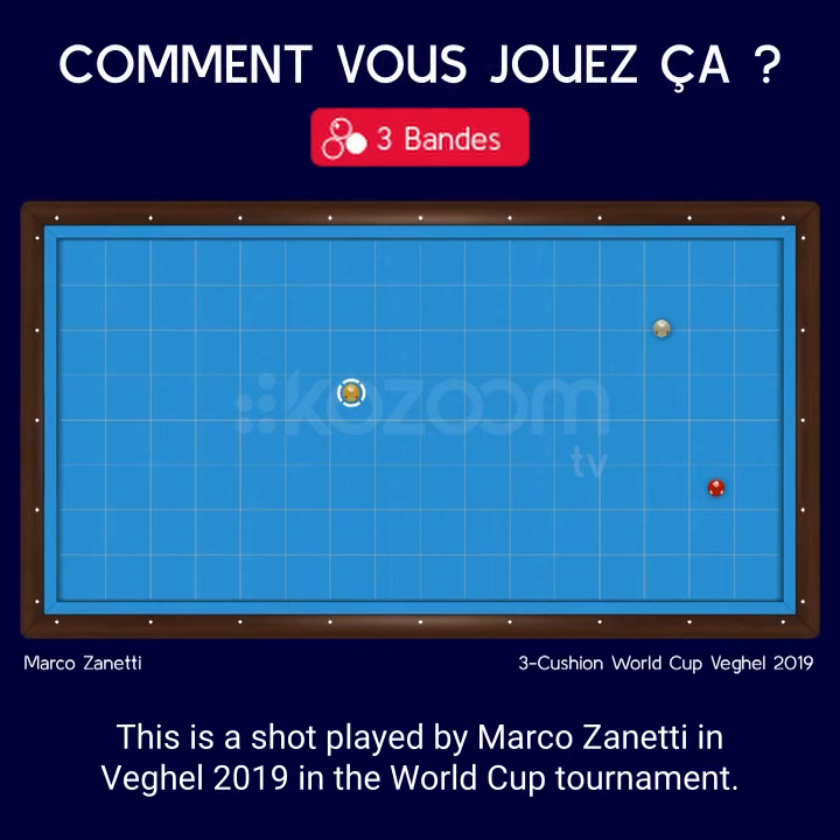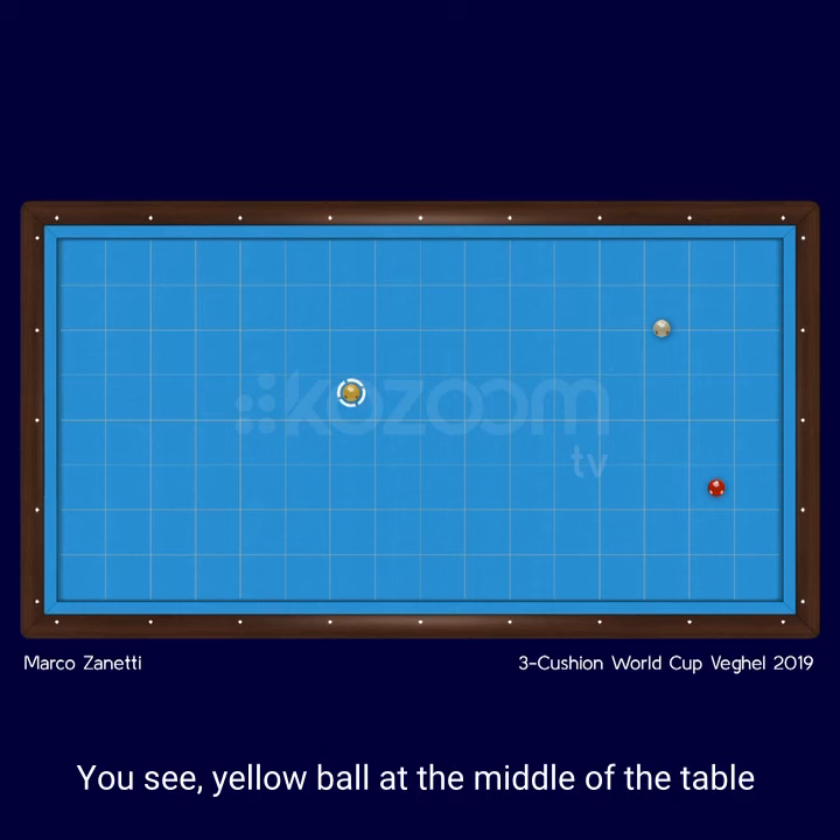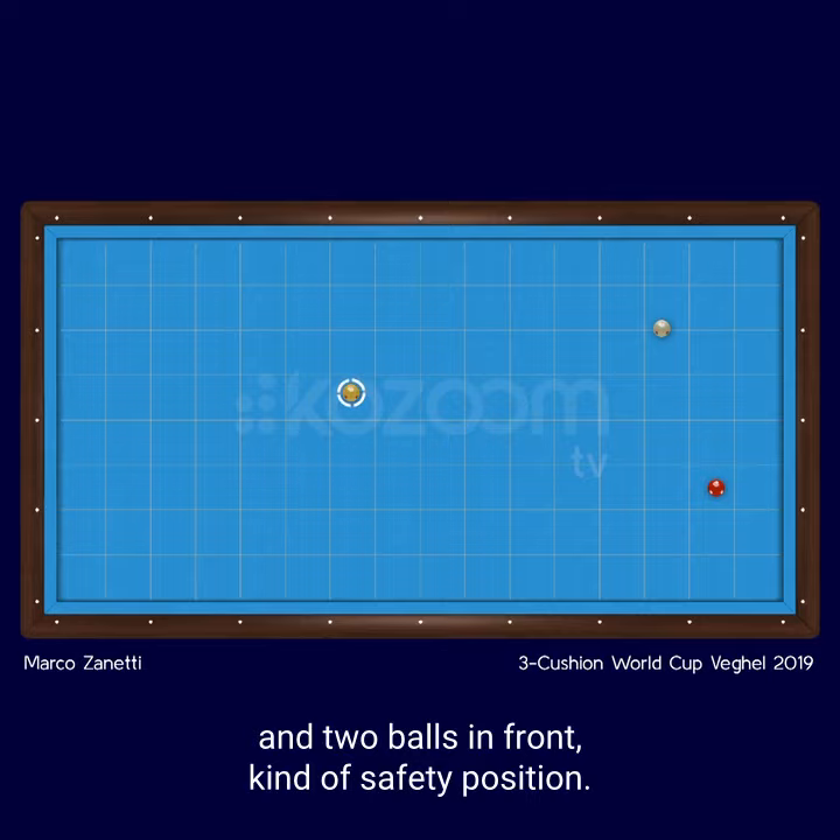This is a shot played by Marco Zanetti in Fechel 2019 in the World Cup tournament. You see the yellow ball at the middle of the table and two balls in front, kind of a safety position.